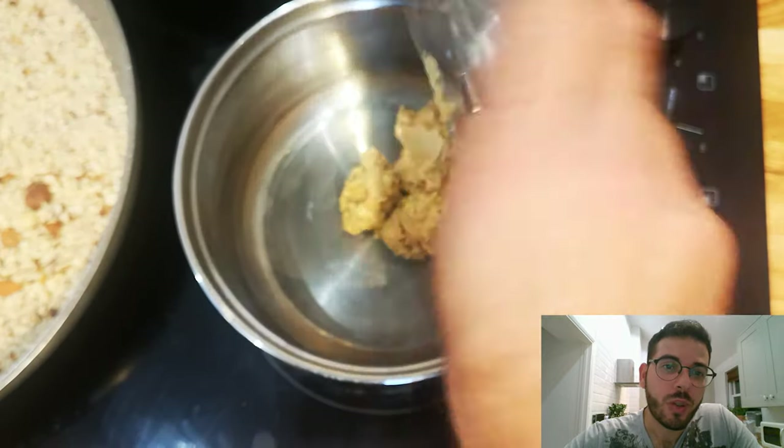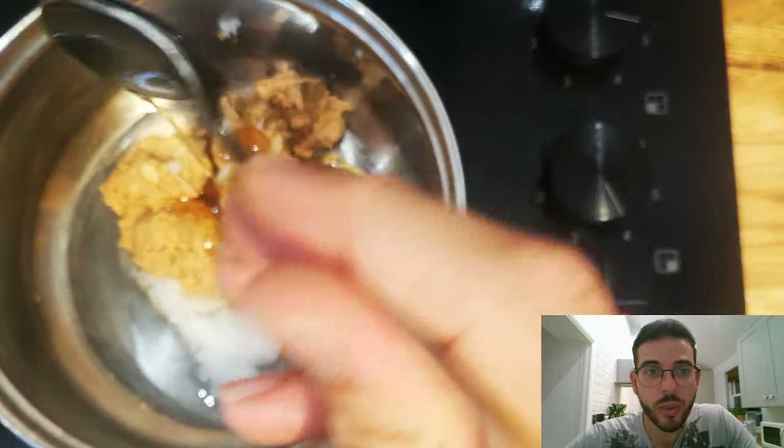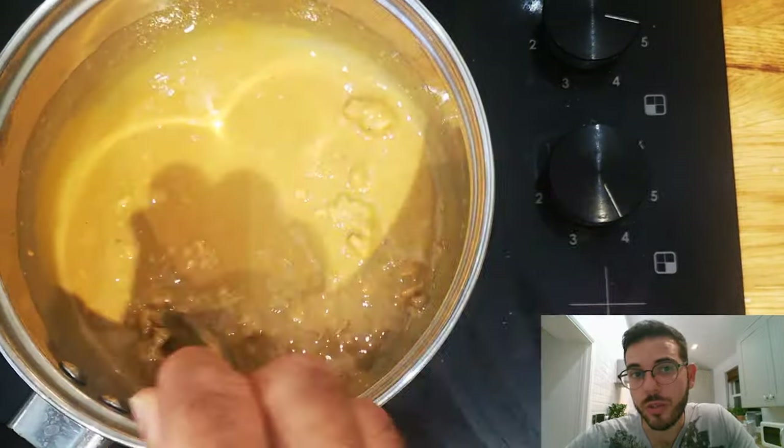Moving on to the paste — you can use any peanut butter you like, whether it's crunchy or smooth, and you can replace the maple syrup with honey, agave syrup, or even golden syrup.